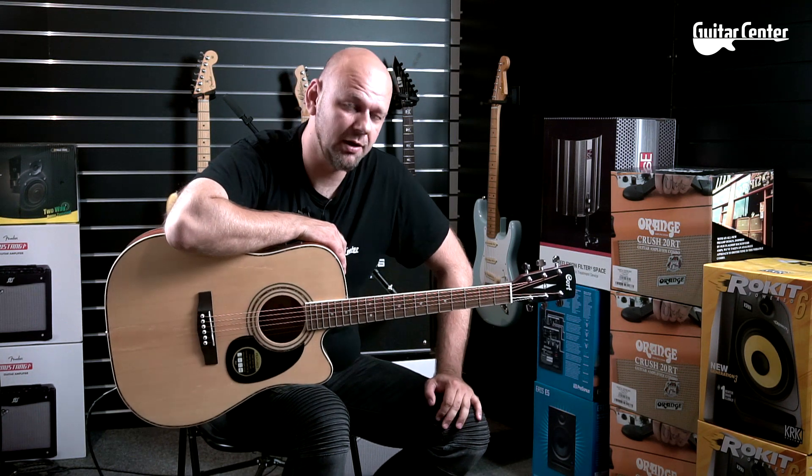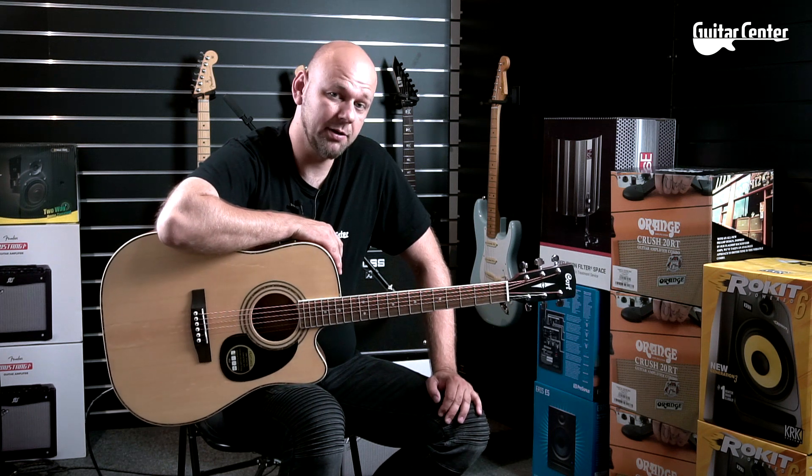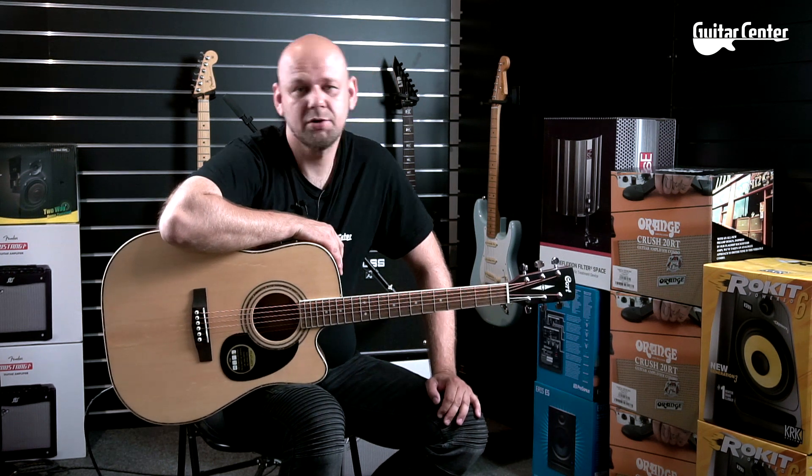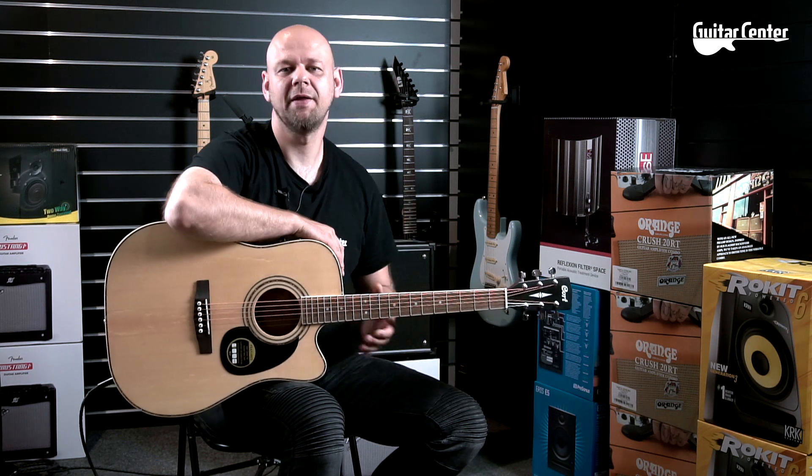Cześć, z tej strony Tomek Anczewski, Guitar Center TV i chciałbym zaprezentować Wam dzisiaj świetną gitarę akustyczną w bardzo niewielkich pieniądzach, która może się podobać i świetnie brzmi. Tą gitarą jest Kord, model AD880CE, czyli Cutaway.